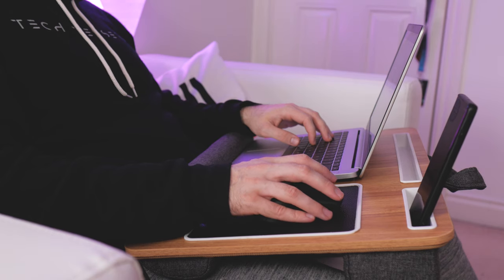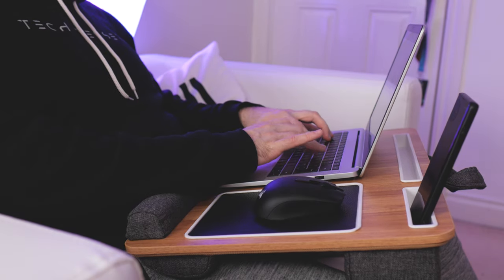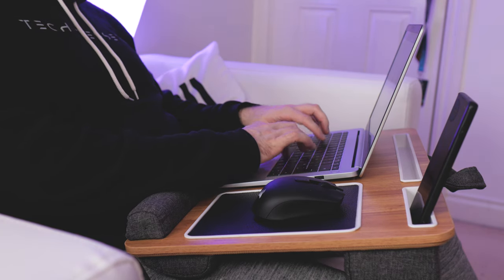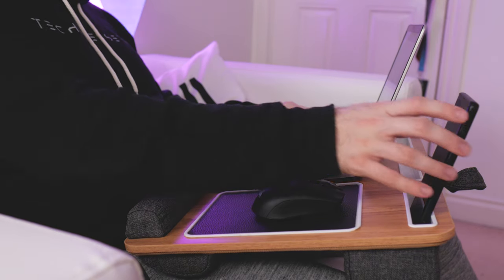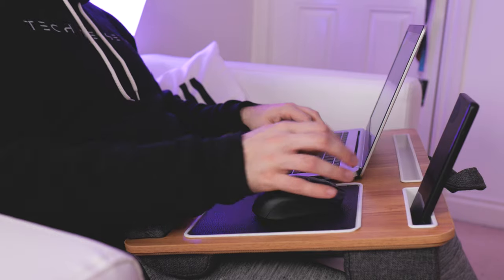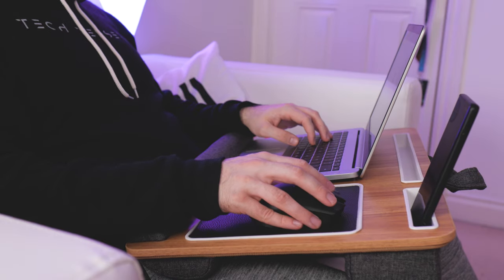To be fair it's actually quite well made as well. I don't need to tell you what it does — it's clearly a laptop desk — but if you weren't going to use this with a laptop you could potentially use it as just a nice surface to work on. It does also have a tablet holder along the top and a phone holder to the right.